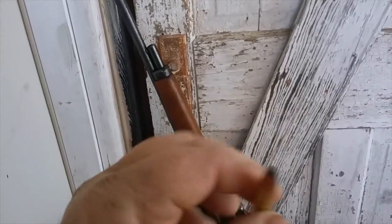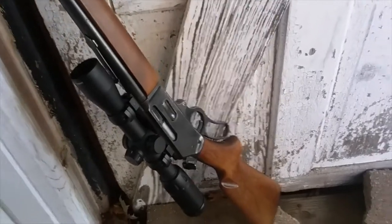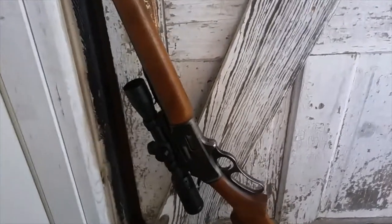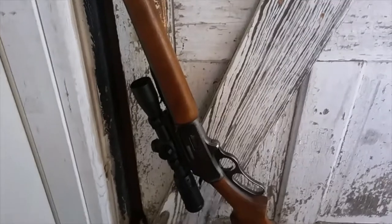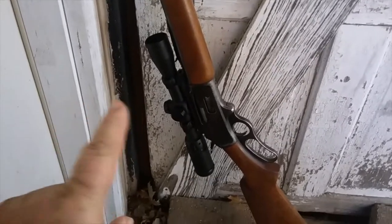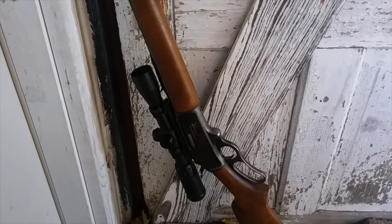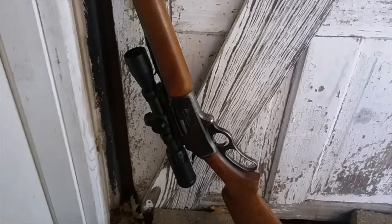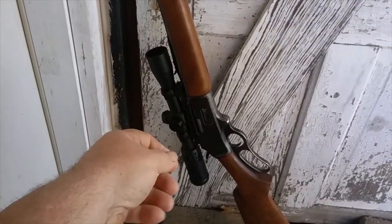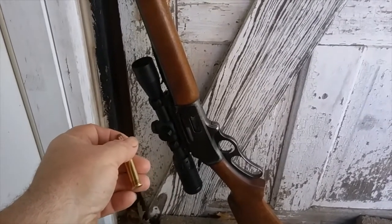I've used .30-30 for a long time. This is my dad's .30-30 — he bought it a year before I was born, so it's about 55 to 56 years old. Knowing my dad, he probably bought it used, so it's likely even older. It's been in our family for at least 55 years and it's the .30-30 I first killed my deer with. My dad was a strict iron sight guy — he would not go for a scope. But I shoot a lot, so I go with a scope. I used this rifle for years, shooting 170-grain Remington Corlok, including the hollow point 170-grain. They do a number.